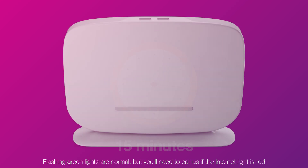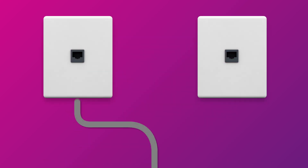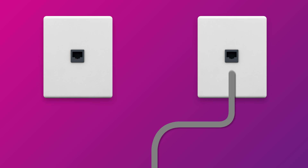Once you're done, check the lights on your modem. If any lights are red, make sure that your cables are plugged in securely. You may need to plug your modem into a different telephone wall socket if your home has more than one.